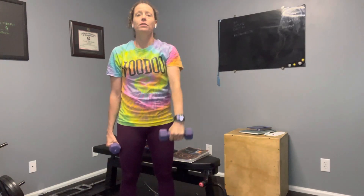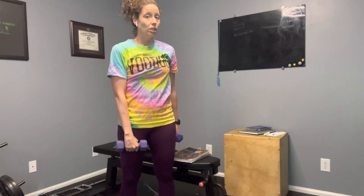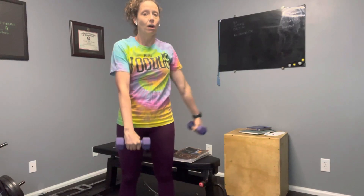We're going to be raising one of our arms up in the front and then one of our arms up at the side at the same time. So it's going to look like this — one arm up in the front and then one arm out to the side. You can twist your ribs a little bit, but move the arms to the opposite position and raise them up and bring them back down.